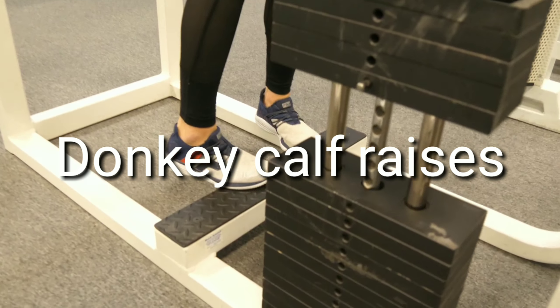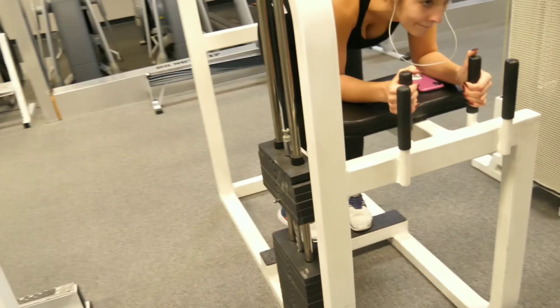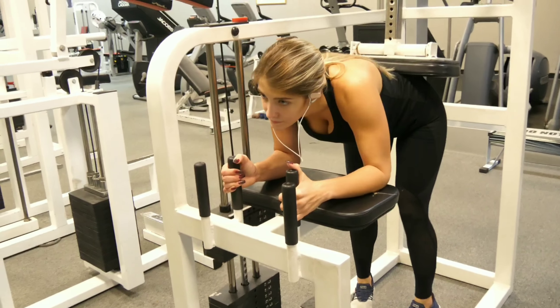Here we have the donkey calf raises — something you don't see in many gyms, but the same routine. Outside, middle, inside, 10 each.